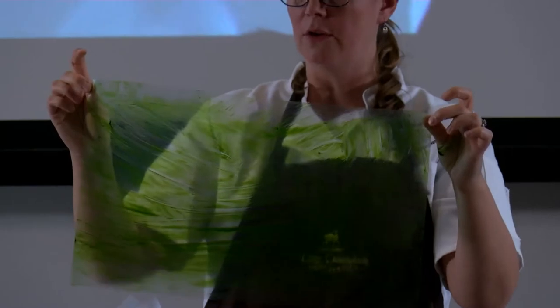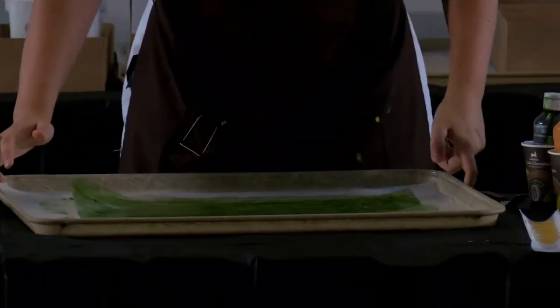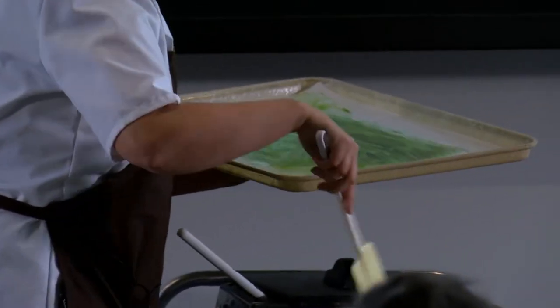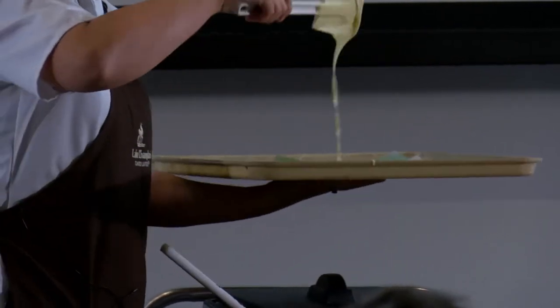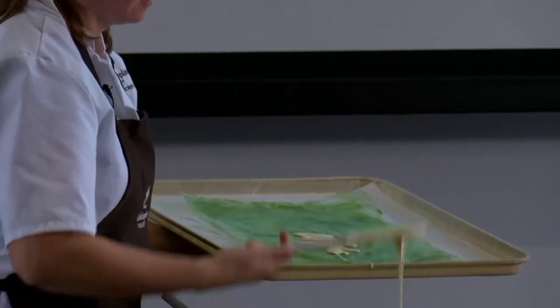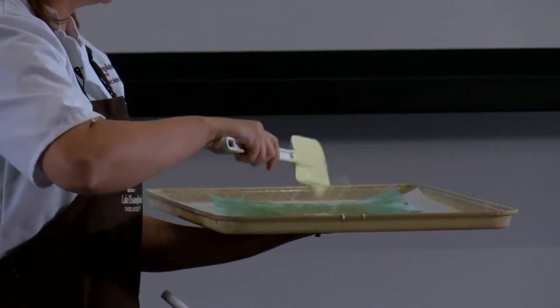We've got our green color on the background. If you're going to layer color, you should start with your lightest color first, because whatever color you put down first is the one that's going to show up on the top. You're basically building layers — start with the lightest one and end on your darkest one. The next thing we need to do is pour some white chocolate on here. White chocolate shows the best color out of all of them.